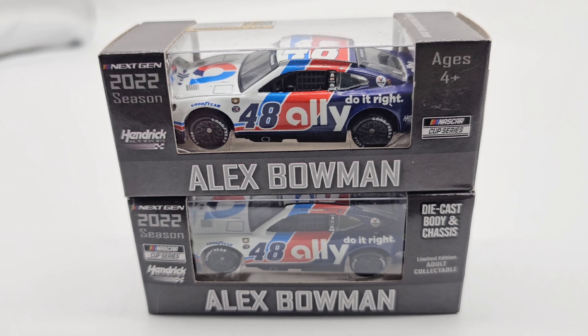Hello, everyone, and welcome back to another diecast review. This is a dual diecast review of the 2022 Alex Bowman $10 throwback. We've actually already reviewed this car in the four-car set for the Hendrick throwback, so we may not go too far into detail, but it's been quite some time since I've actually done that review.